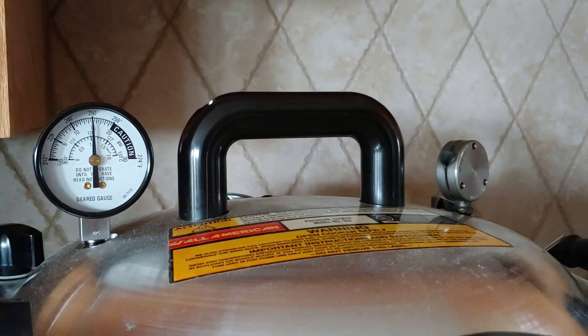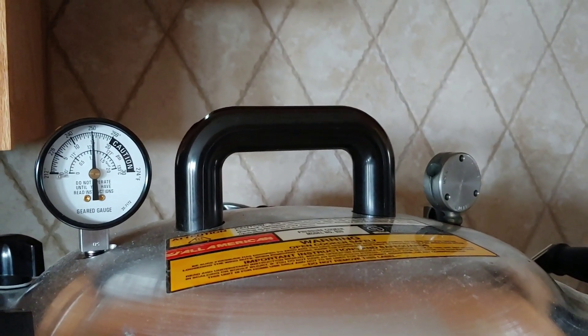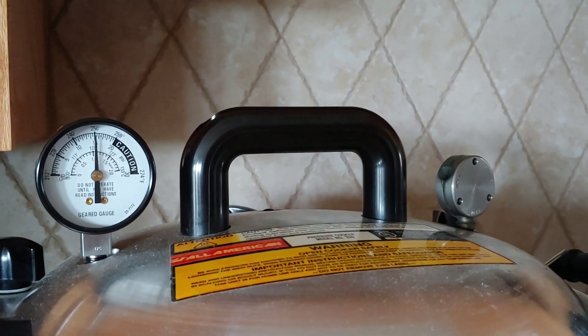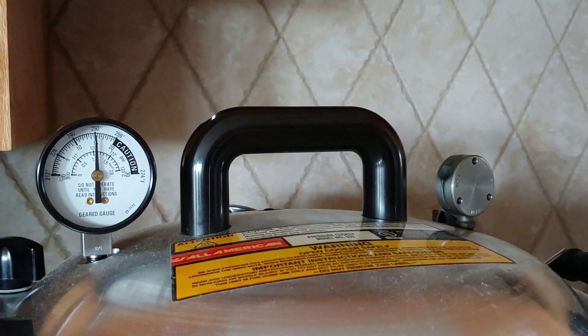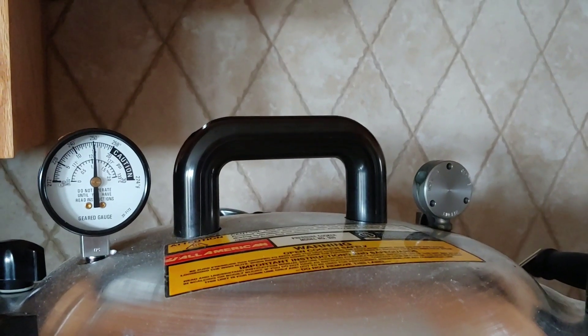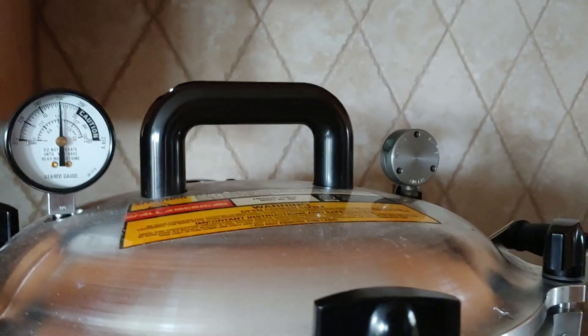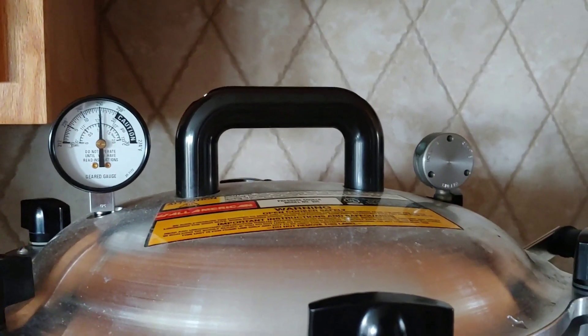We had about three jiggles in that last minute — that's okay. You just don't want it too high, but you don't want it too low either.